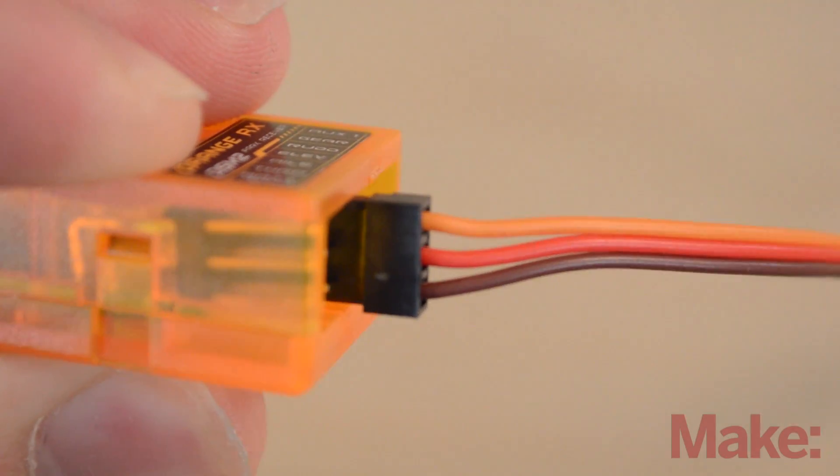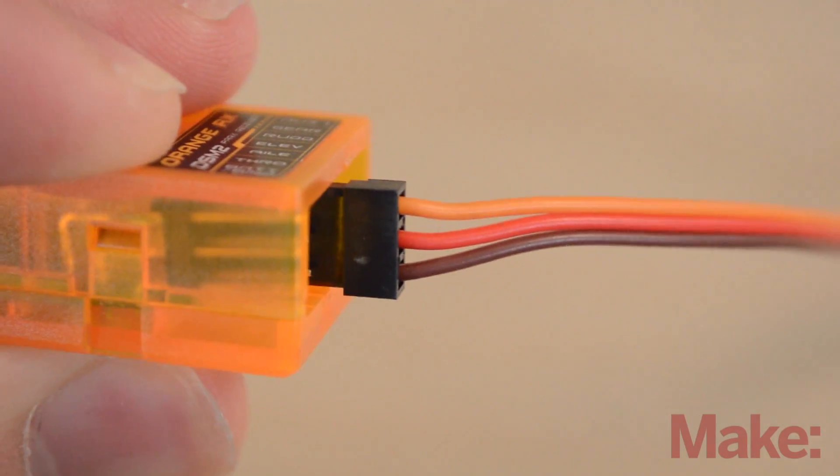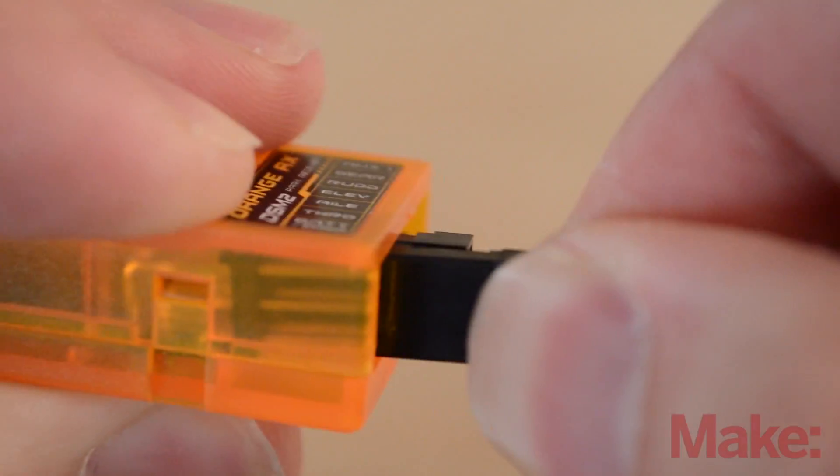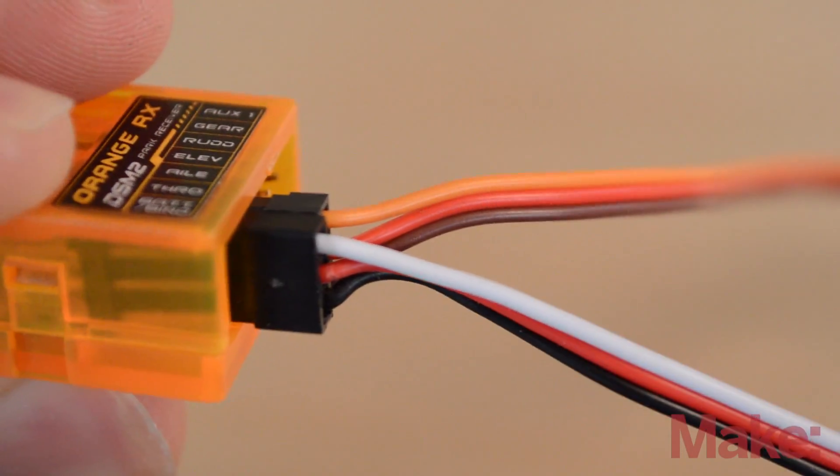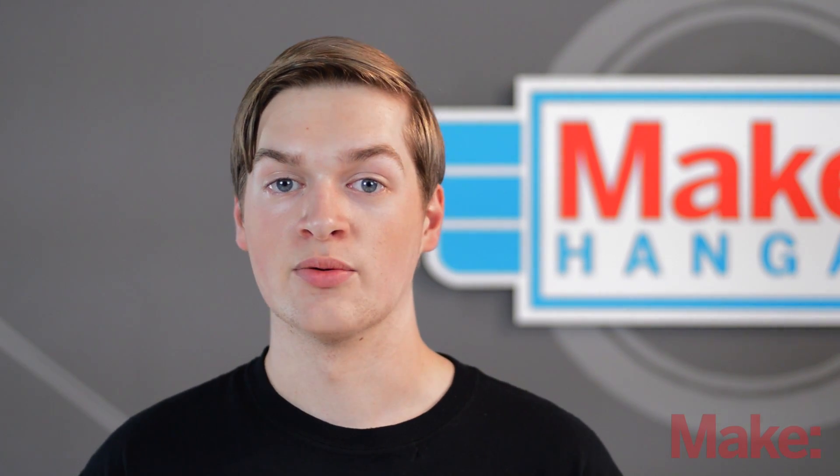The servo leads are plugged into the receiver with the signal wire pointed up where the text is. The signal wires on the connector are either white or yellow, the middle wire on the connector is always power so it's red, and the bottom wires on the connector are ground so those are either brown or black.